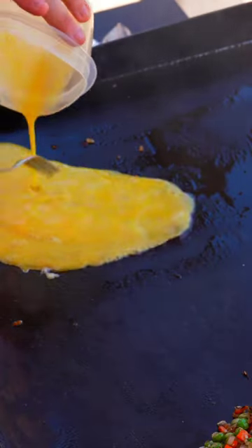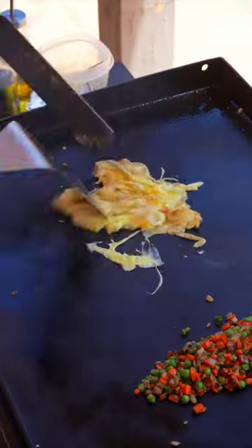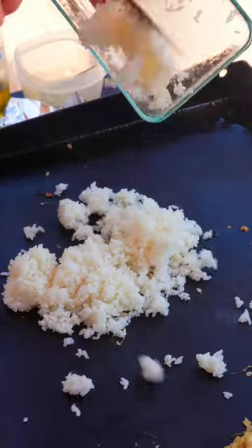Then push them aside and scramble some eggs. I cook mine about 90% of the way through so they're just right by the end. You want to use day-old rice, as it tends to be drier and yields better results.